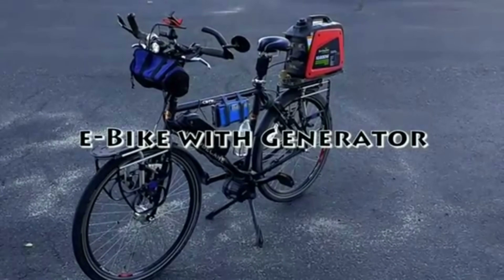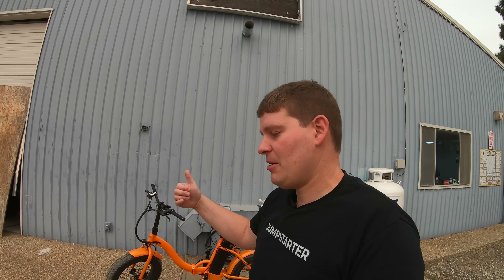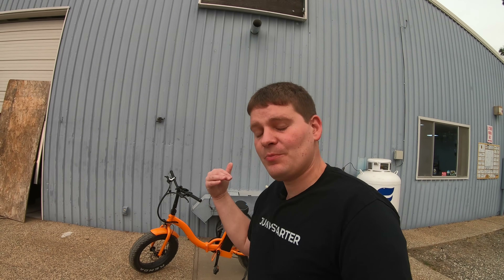Every once in a while, I still see comments online about why don't you put a generator of some sort — a generator attached to the bike rack, or an alternator on the bike — that recaptures energy while you're riding and feeds it back into the battery. And we already know that won't work.